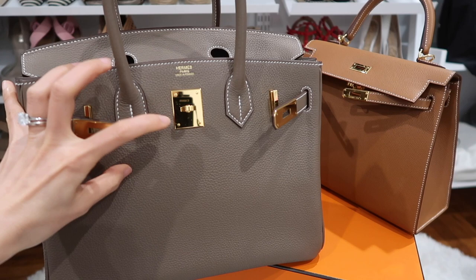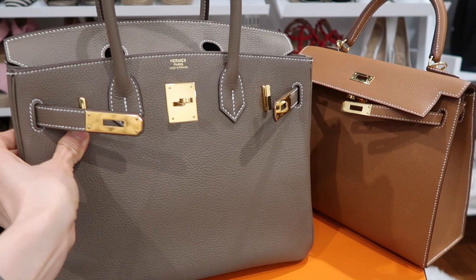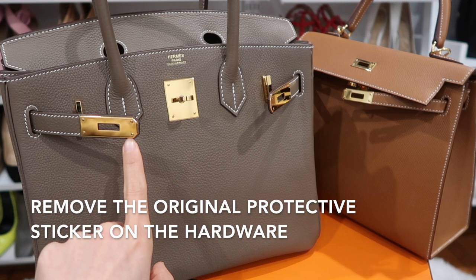The first thing I want to show you is that I removed all the stickers — you can see all the stickers here are peeled off. If you don't peel off the stickers from the hardware, after a long time they might potentially leave some marks on the hardware, which is the last thing I want.